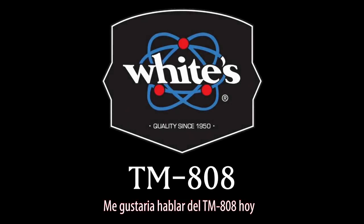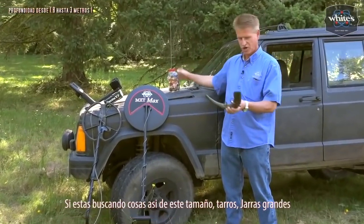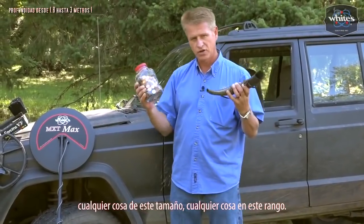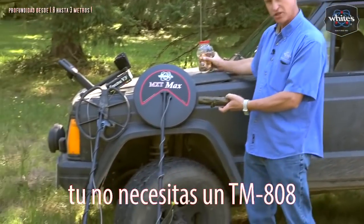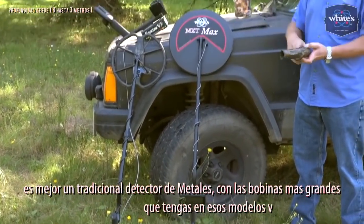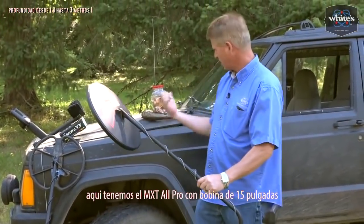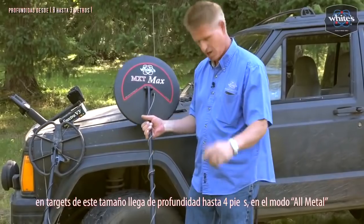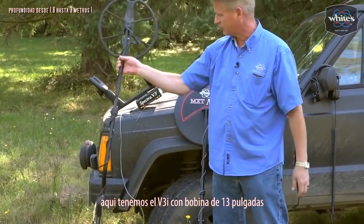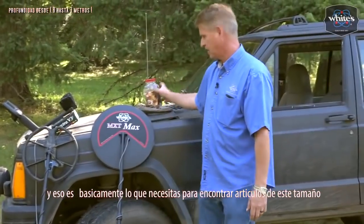I'd like to talk about the TM808 today. If you're looking for these size targets — jars, your typical jar hunting, anything in this range — you don't need a TM808. You'd be better off with a traditional metal detector with the largest coils available for those models. Here we have the MXT All-Pro with the 15-inch loop, good for about four feet on targets this size in all-metal mode. Here we have the V3i set up with the hip mount with the 13-inch coil, one of the biggest coils you can get for them, and that's what you need for jar hunting.